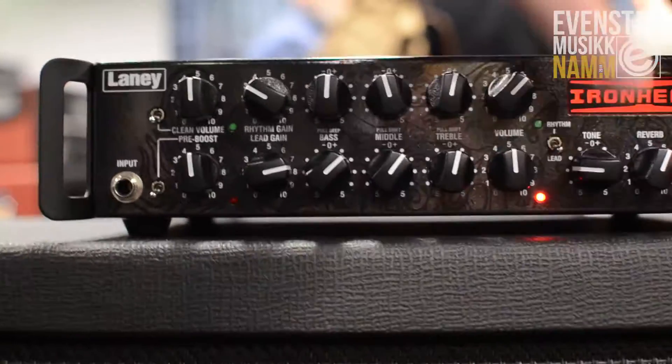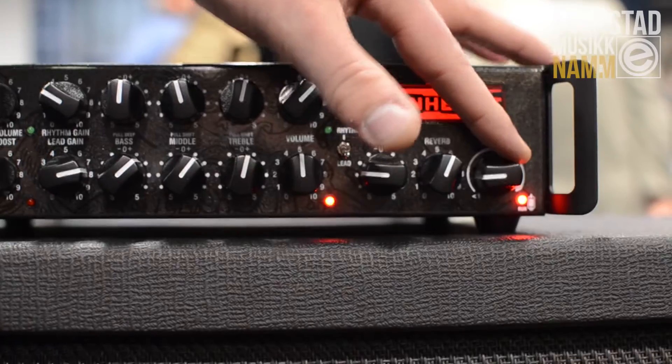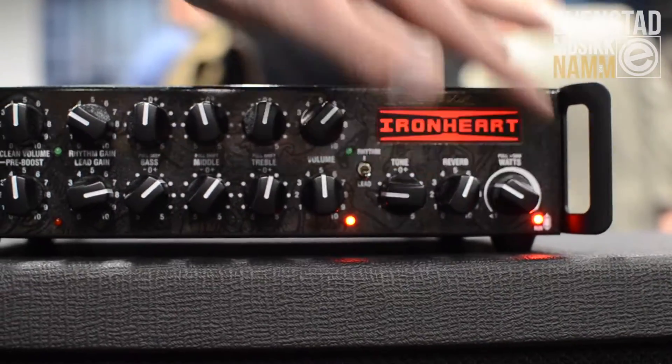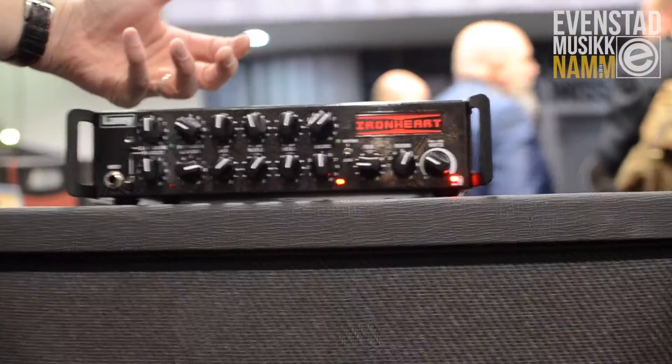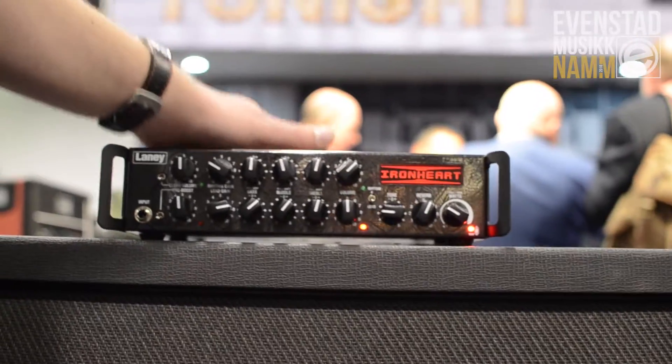Some serious headroom available for live play. And still with the vari-watts feature, so you can still take it down to less than one watt, and a much more compact casing. Still has USB technology on the back, so you can home record, you can re-amp, XLR, DI out — so you can go straight into the PA.